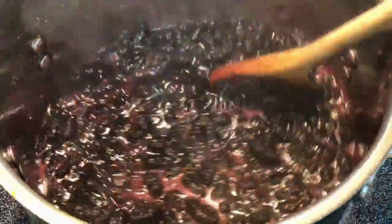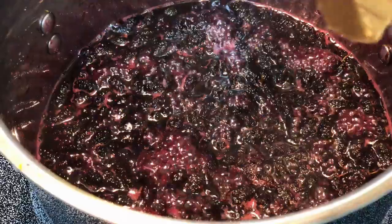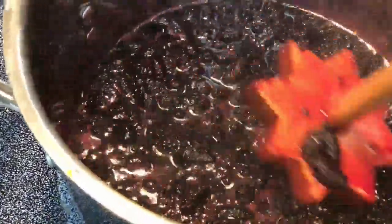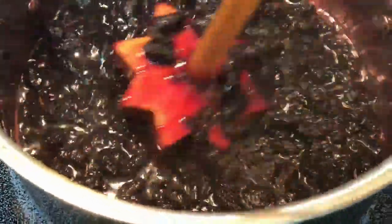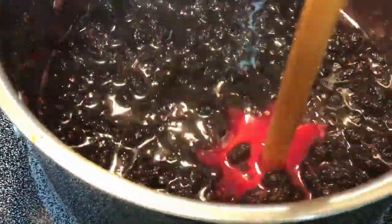This is about the 5-minute mark. I'm going to use a masher and mash some of the mulberries, because I do want nice chunks of fruit in this, but I want some of it to be smooshed in to make it nice and jammy too.